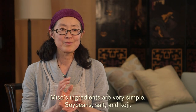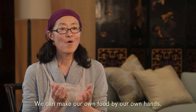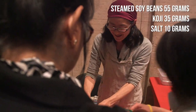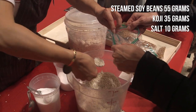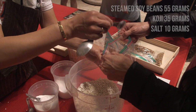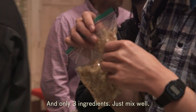Miso's ingredients are very simple: soybeans, salt, and koji. We can make our own food by our own hands. Two spoons — 10 grams, two big tablespoons — 35 grams, and inside the steamed soybeans — 55 grams already prepared. So with only three ingredients, just mix well.